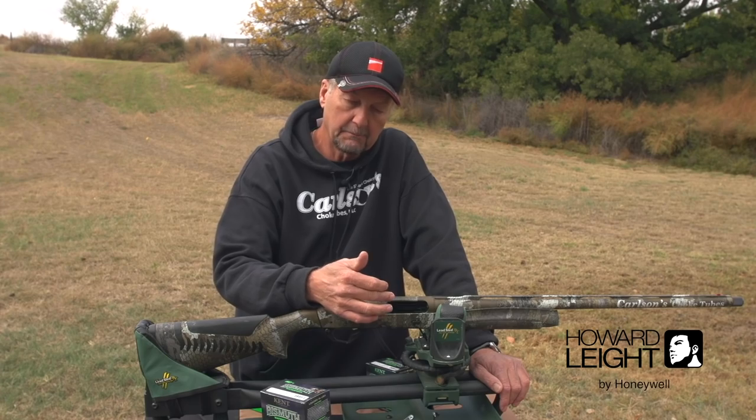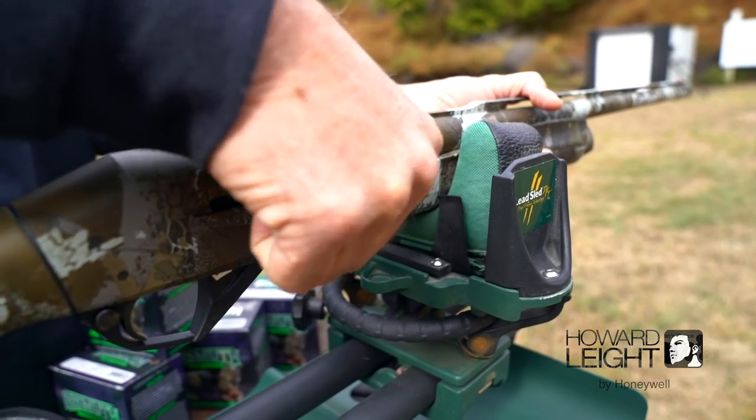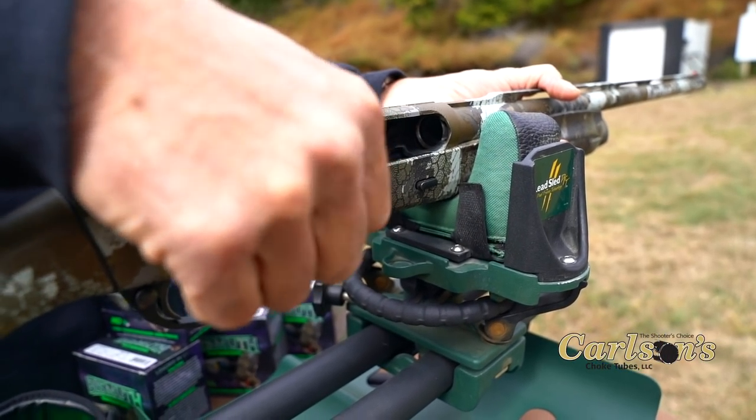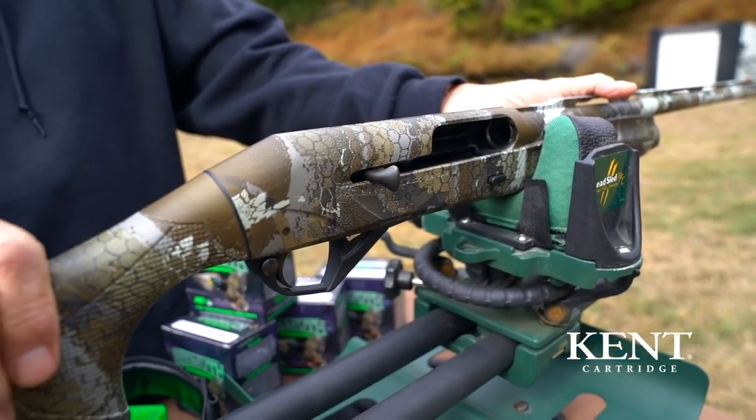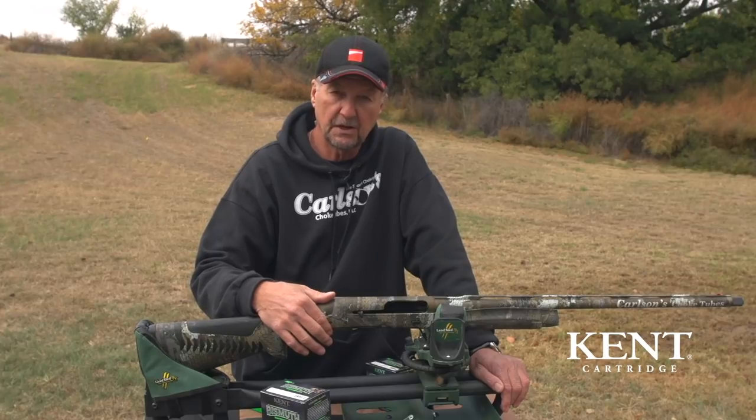And lastly, the most important thing is always make sure the gun is unloaded and on safe when you're going back and forth down to check your target. Lock the bolt back, make sure the safety's on.